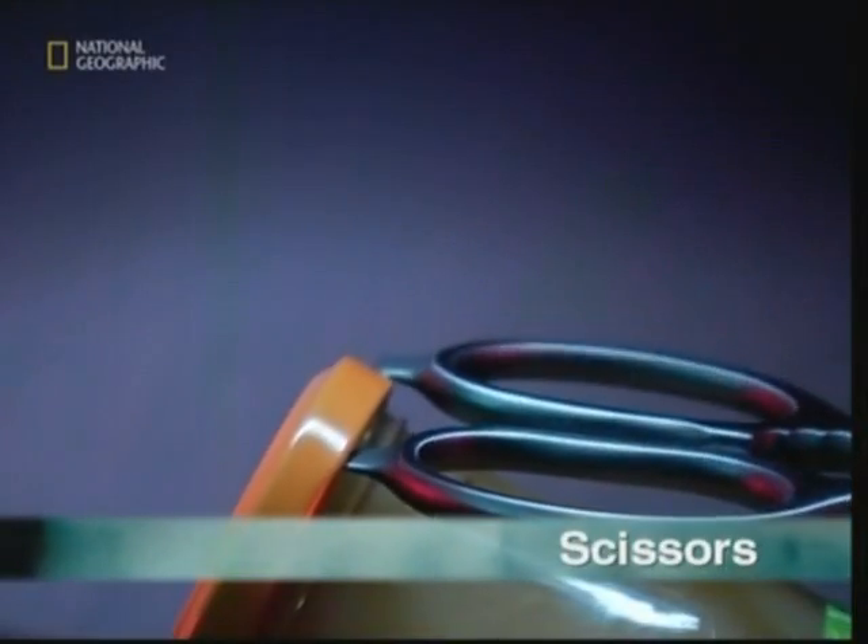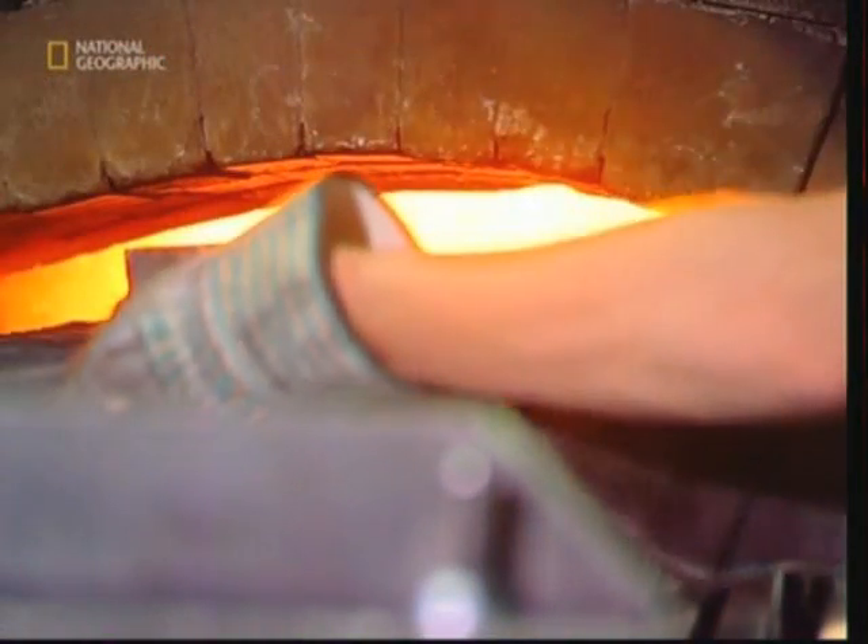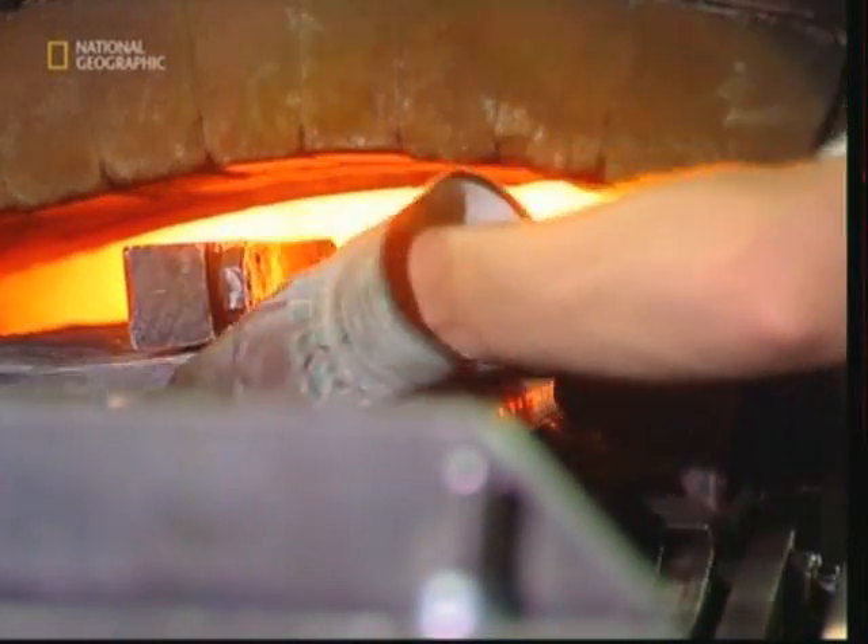Opening a carton of juice, a bottle of beer, or even a jar. A modern pair of scissors is used for a lot more than just cutting stuff, and to make them strong enough, they're made out of steel.